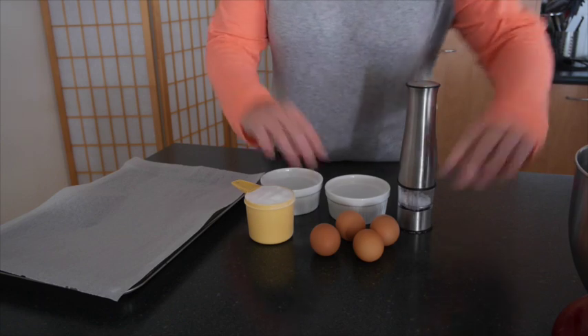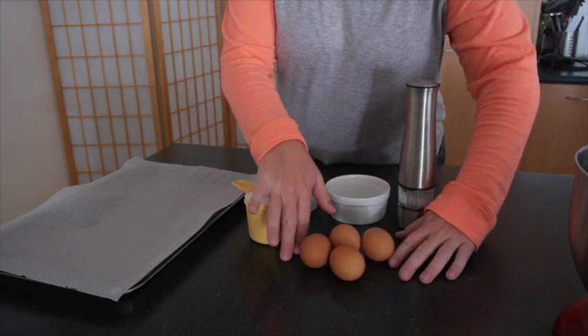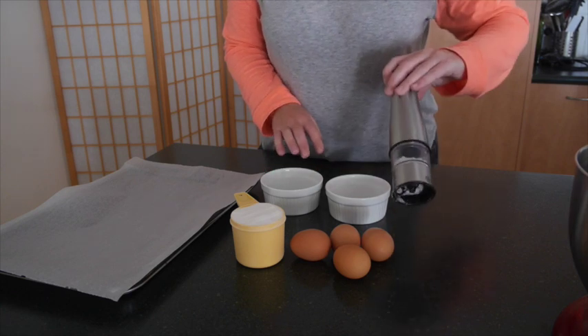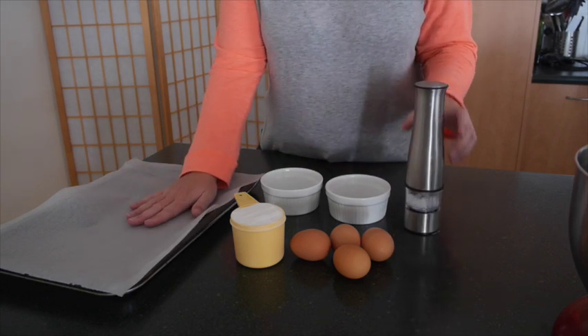Welcome to HodgePodge Australia. Today we're doing Olaf Meringues. I have four eggs, one cup of caster sugar, two bowls for separating the eggs, and some salt. That's all you need for meringues.